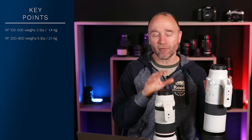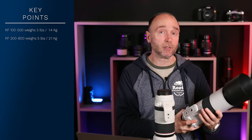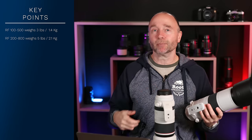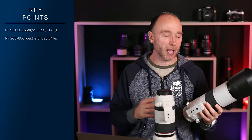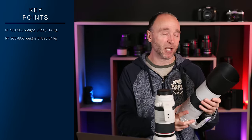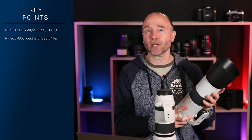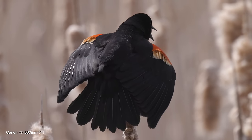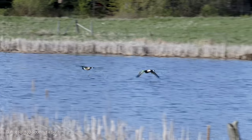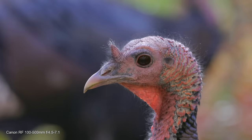I'm definitely going to be testing out the 200-800mm over the next couple of weeks to couple of months. It's Canada, it's winter, so there's not a lot of wildlife around and the colors are pretty bad. Really, the best time to review this lens is late March, April, and going into May, when all the wildlife are around — geese are flying, birds are chirping, ducks are having a wonderful time, and you can even see some wild turkeys.